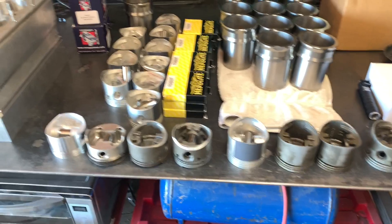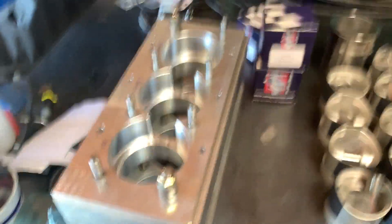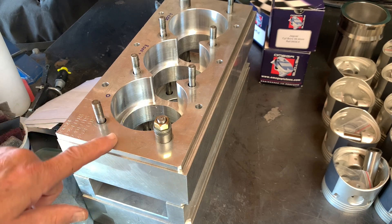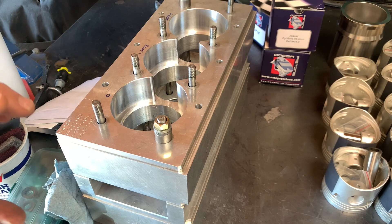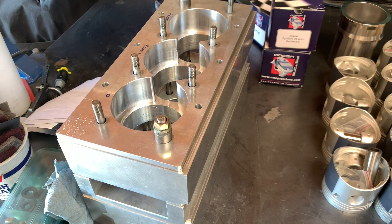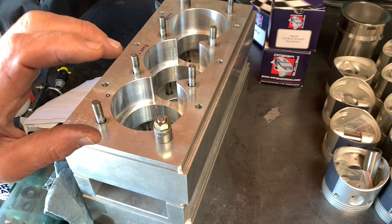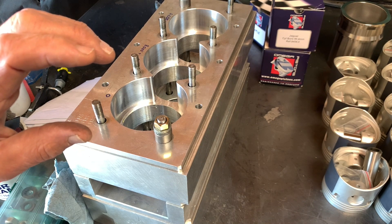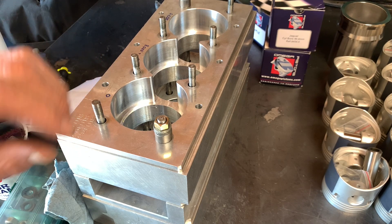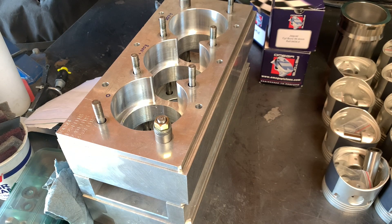Over here you can see something I've mentioned many times over the past several years: this is the jig I use to resize cylinder liners. It does two things: it provides a fixture to hold the liners while they're being bored and honed, and it provides the proper amount of crush between the cylinder head and the block. This simulates, to the greatest degree I can come up with, the proper squeeze on the top of the cylinder liner so that as it's bored and honed it conforms as closely as possible to what it would be like in the engine when clamped between the cylinder head and the block.